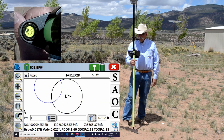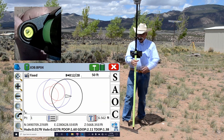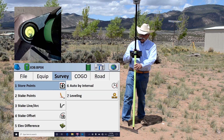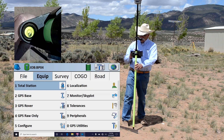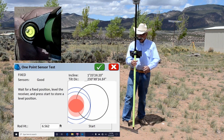Hello, this is Mark Silver. I'm going to show you how to use the one-point sensor test in SurvCE. I've got an IMU initialization, so I'm just going to exit and go to Equipment, then GPS Utilities, then Sensor Calibration, and the bottom button is one-point sensor test.